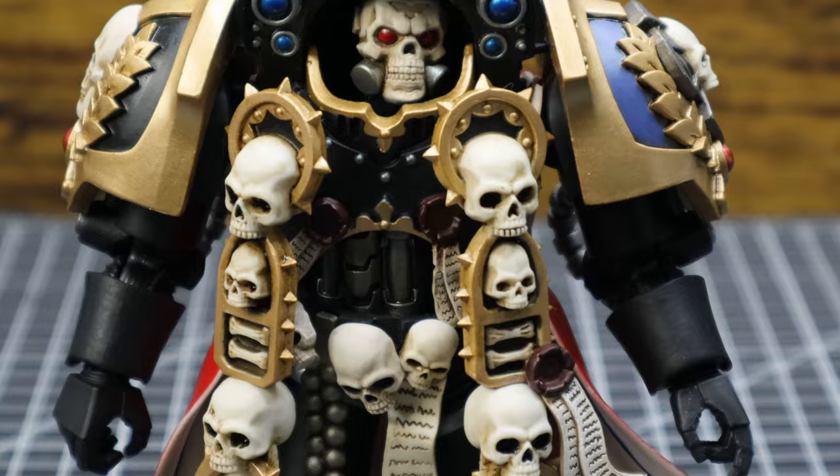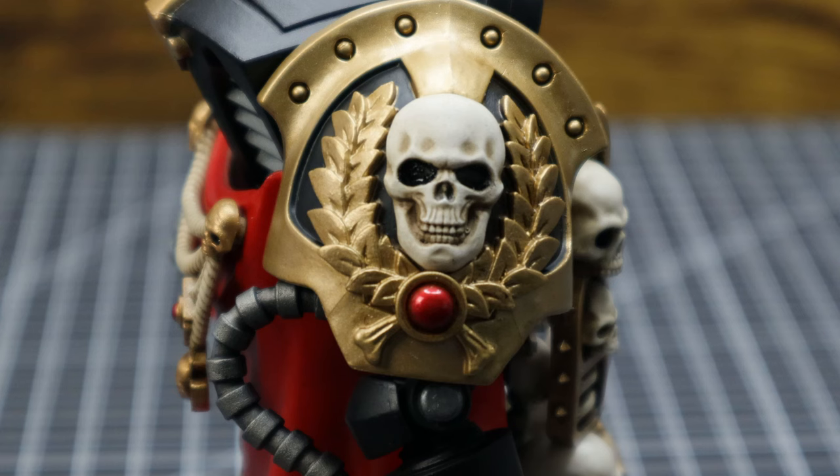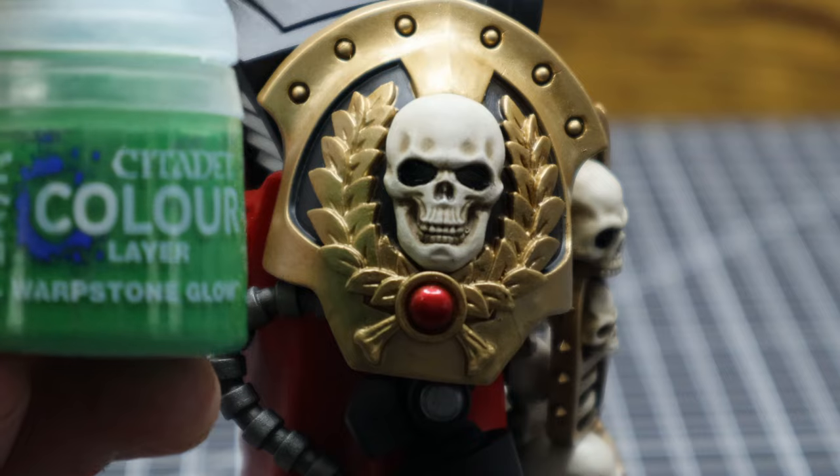The skulls though are nicely weathered, along with the parchment having some molded-in details to see the beautiful squiggly lines we always put on our scrolls. A lot of the details on this figure are really well done — the wreaths on his shoulders are nice and pronounced, although if it was me, the wreath would have been green instead of gold.